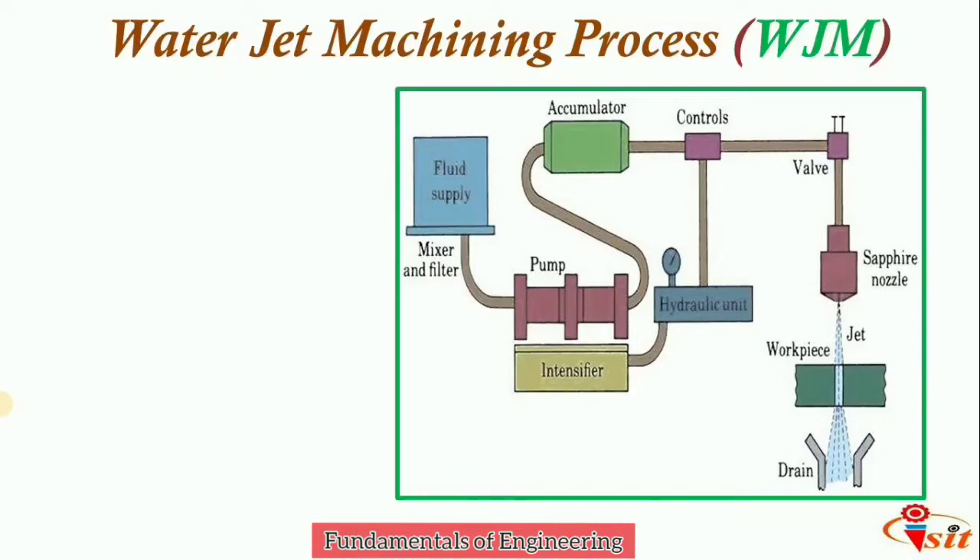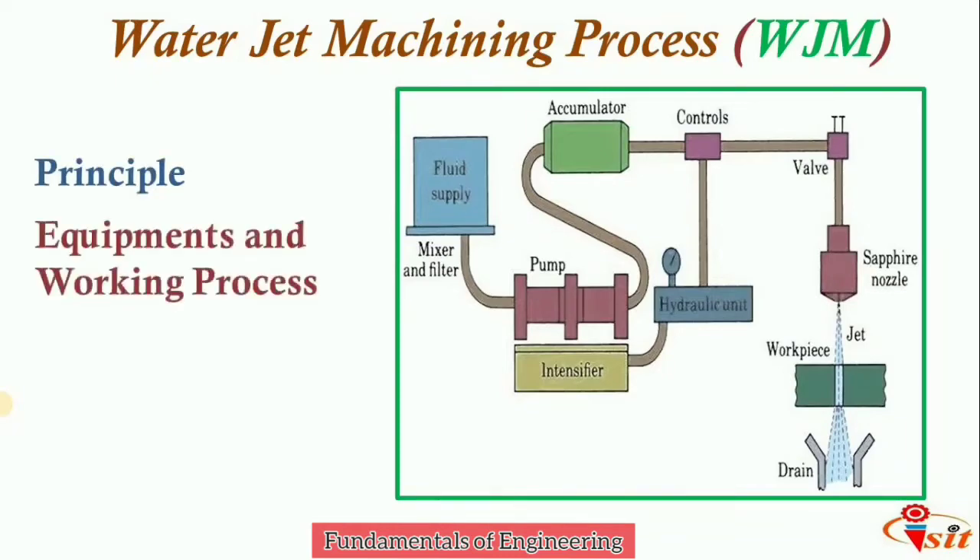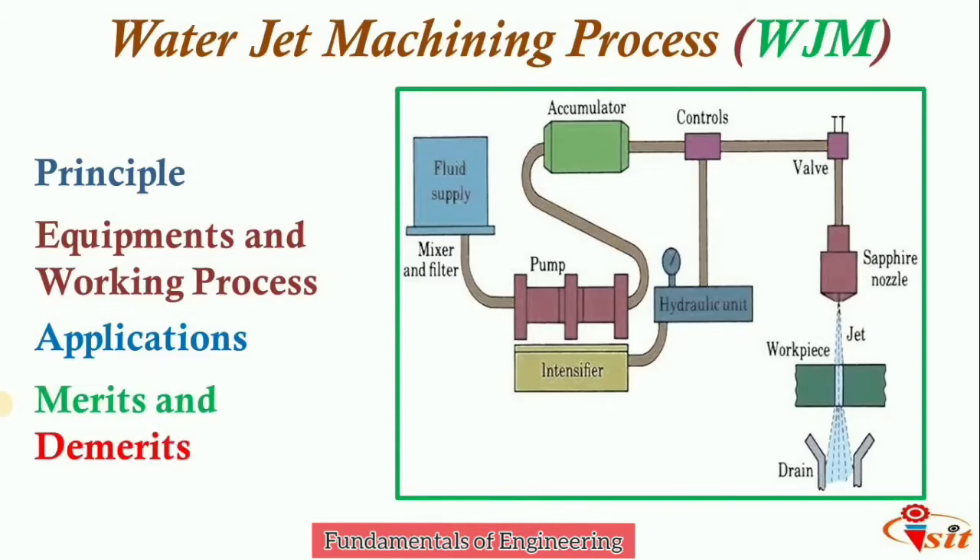In this session we are going to see the water jet machining process — covering the principle, equipment, and how the process works. Then we will see the applications where water jet machining is used, followed by the merits and demerits, that is advantages and disadvantages of this water jet machining process.